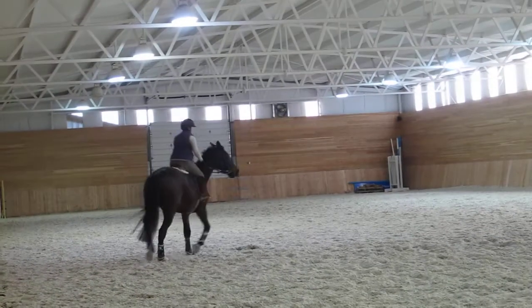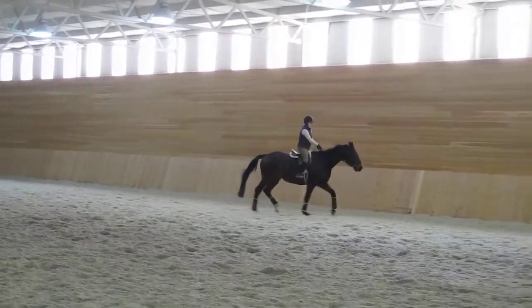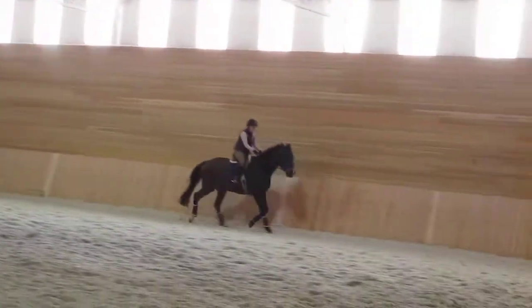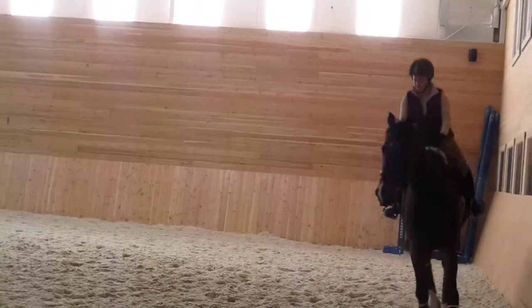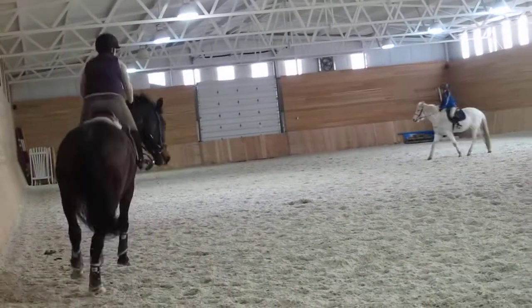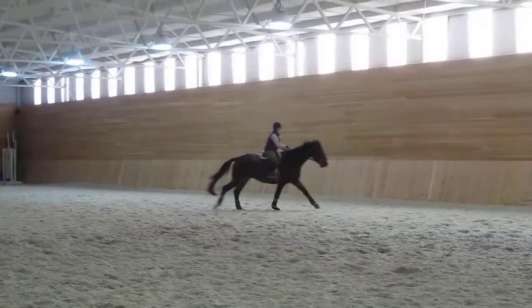That's it. Look where you're going. Keep the ring open. See if you can step up to canter but don't push it. That's it. Yeah. Fine. Good boy. Doesn't matter about the leads. Good. Whoa, that's it. Get him balanced. Trot. Whoa. Steering. That's it. Good girl.